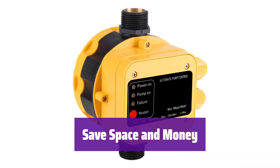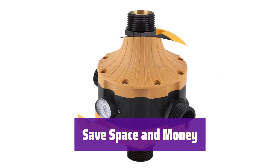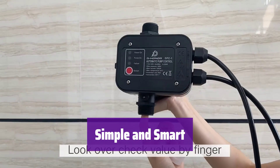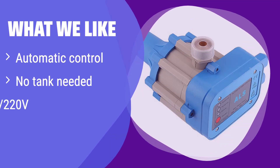It eliminates the need for a pressure tank, saving you space and the cost of a separate tank — a cost-effective and efficient solution. This smart controller simplifies your water system, making it more efficient and user-friendly. This automatic controller eliminates the need for a pressure tank, simplifying your water system. It's compatible with both 110V and 220V power supplies, offering great versatility. If you're looking for a straightforward, tankless solution, this is the one for you.